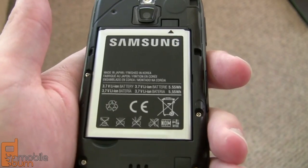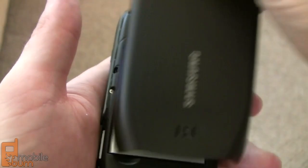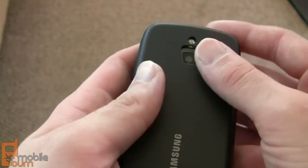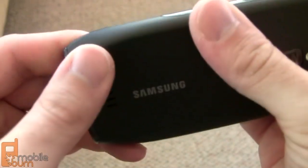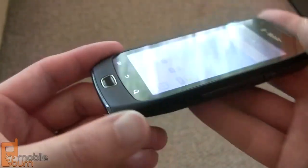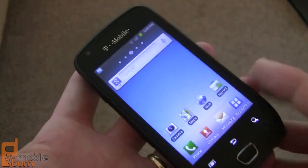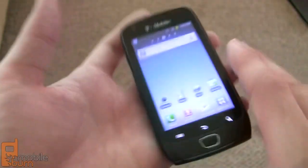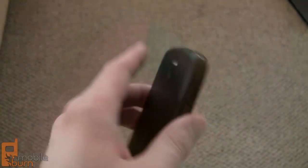If we pop open the battery cover, we can see a 1500 milliamp-hour battery. Samsung and T-Mobile say you should be able to get about six hours of talk time and almost 15 days of standby with the Exhibit 4G. The Exhibit 4G has got a pretty solid build quality for a mid-range phone — it's very light at about 119 grams, but it still feels well put-together with no cracks, seams, or light leaks anywhere.